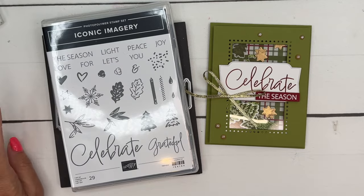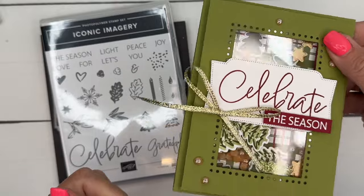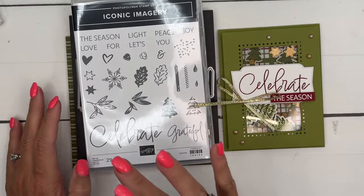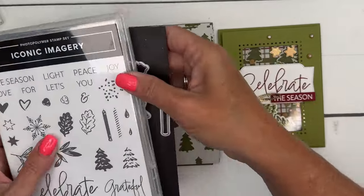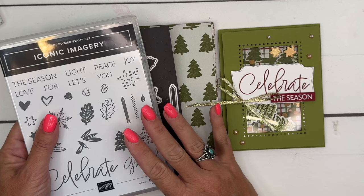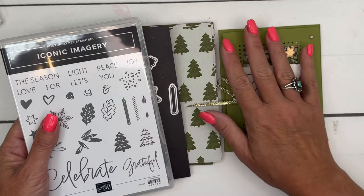Hey everybody, Erica Sirwin here from Pink Buckaroo Designs. I've got a card for you — a shaker card. Don't we all love shaker cards? It features the new Iconic Imagery Bundle and Iconic Celebrations Designer Series Paper. These products are brand new, available this week from Stampin' Up! online only.